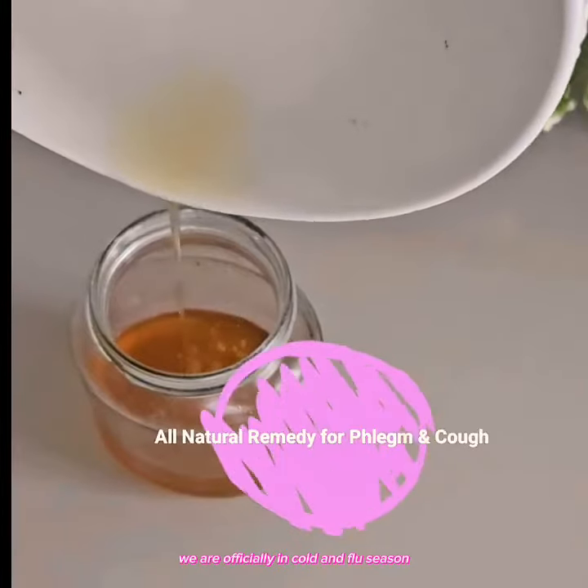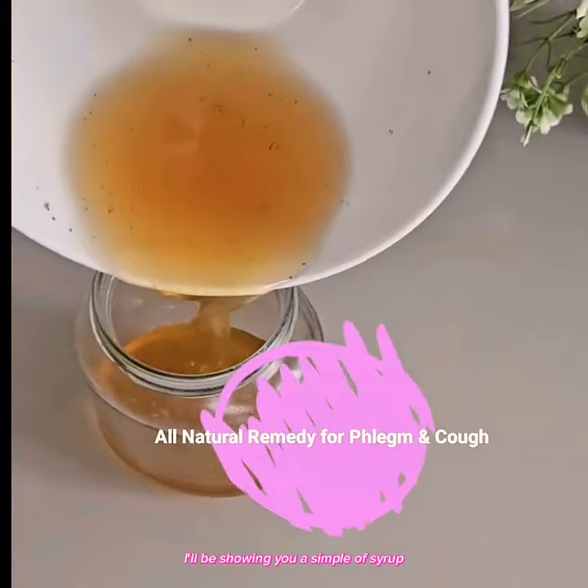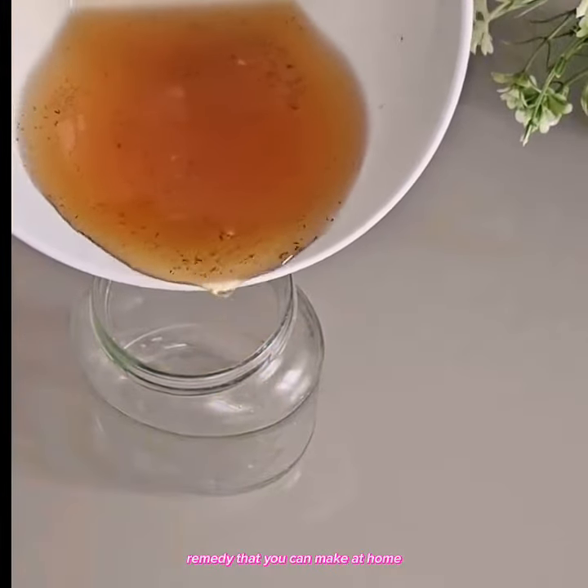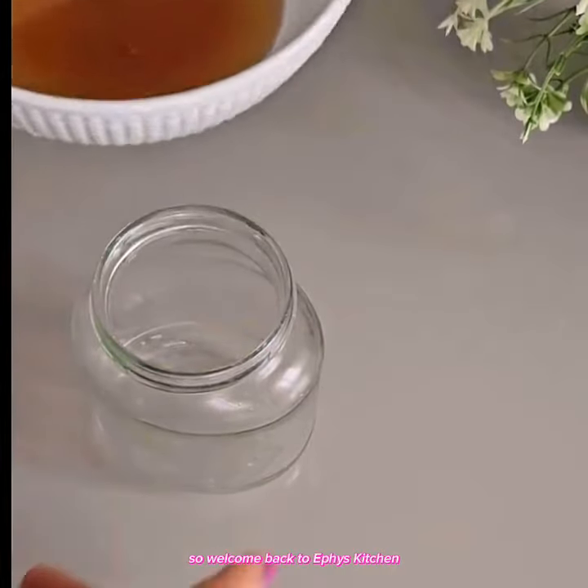We are officially in cold and flu season. I'll be showing you a simple cough syrup remedy that you can make at home. So welcome back to Ife's Kitchen.